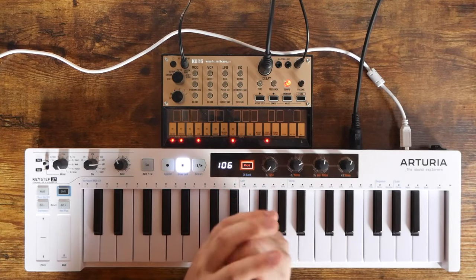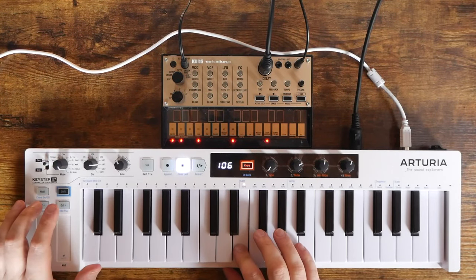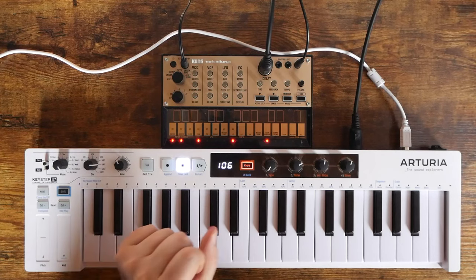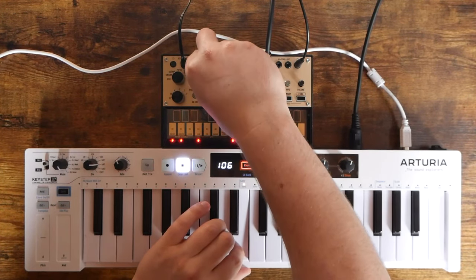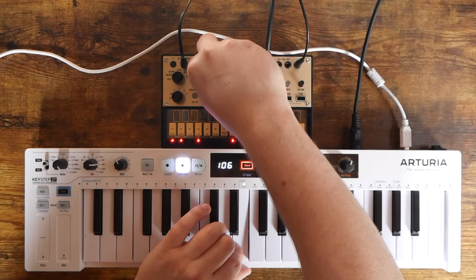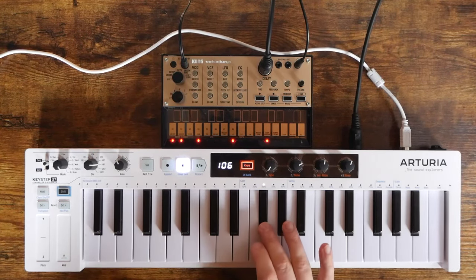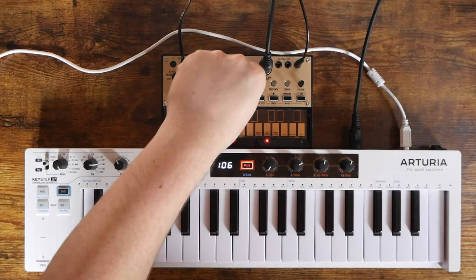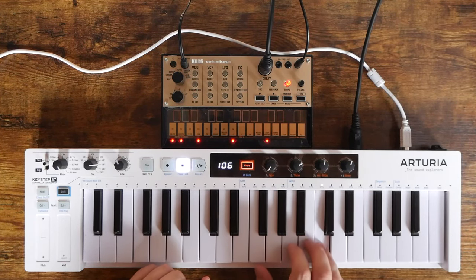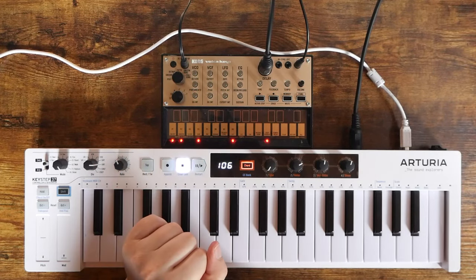We briefly covered bass — let's jump up and cover leads now. First, turn the detune knob off and go three octaves up. That already sounds pretty darn good, but we can continue to tweak it to our liking — mess with the cutoff, then detune it and increase the decay/release knob. There we go — a little Xanadu for all you Rush fans out there. Just an instantly classic sound.